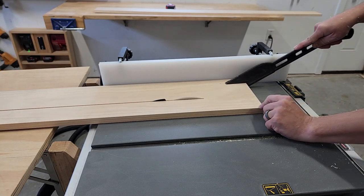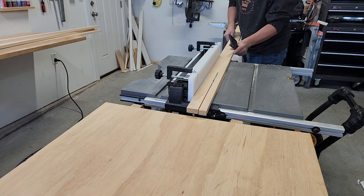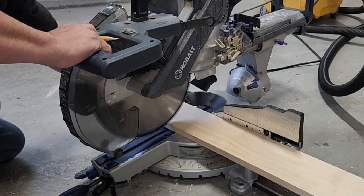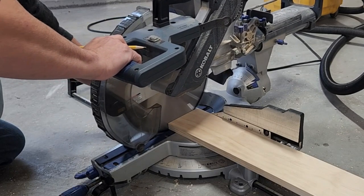I started off by using my table saw to rip some 3/4-inch pine down to 4 and a half inches for the main part, and then some more pieces to 1 and a half inches for the tops. Then after measuring the window opening, I added 1 and a half inches to the overall length and cut the main piece to length on my miter saw.